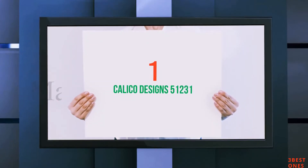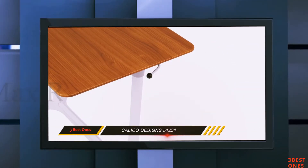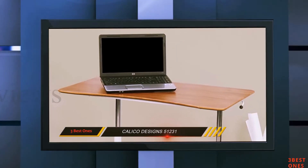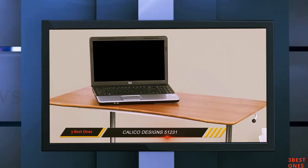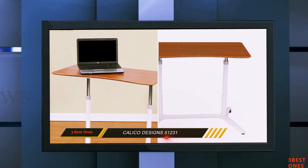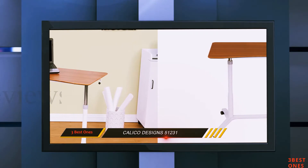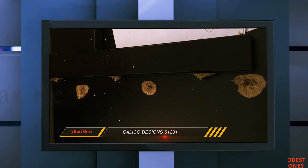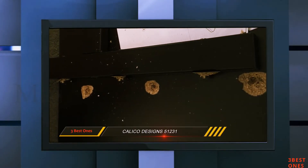And number 1 on this list: Calico Designs 51231. Unlike the Mobile Adjustable Height Stand Up Desk, the Sierra Height Adjustable Desk is about 2 inches shorter. The width is 37.5 inches, with a depth of 20.5 inches and a height range of 29.25 inches to 41.25 inches. The adjustment knobs are designed on both sides of the lever, where you can perfectly suit yourself with your intended height.